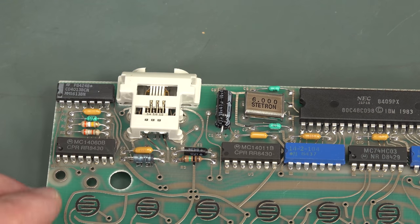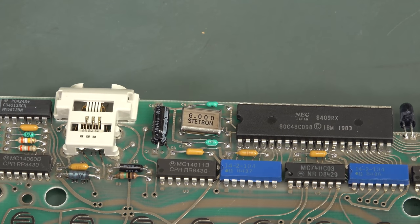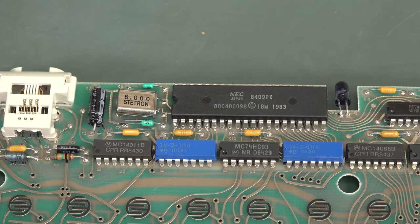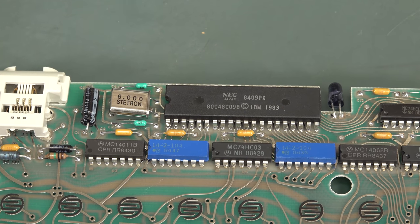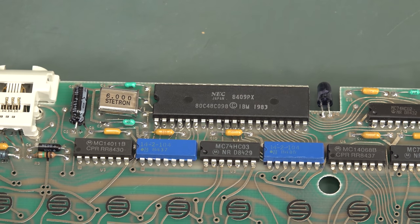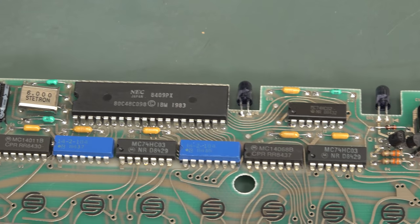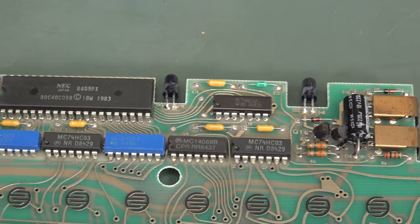There's not a huge amount of stuff on here — just some 4000 series CMOS, because you want it at low power of course. The main processor is an 80C48, which was a common mask-programmable one-time programmable chip, very common in IBM keyboards. In fact, keyboards today still have the 8040, 80C48. Just some 4066s, a 74HC03, and our infrared LEDs there.